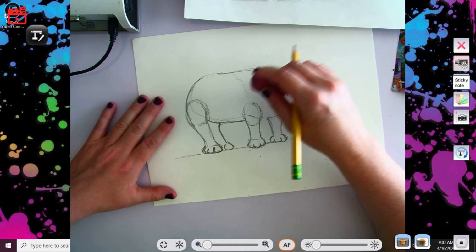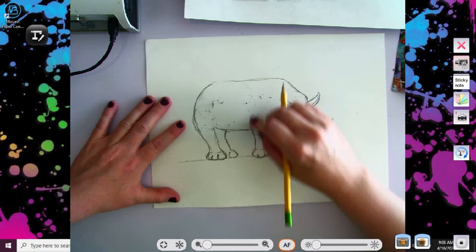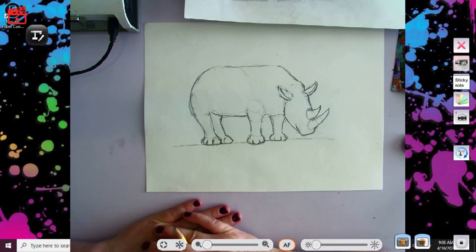All right, I'm going to erase out my back part right here — I don't need my oval anymore. Thankfully all of my guidelines are done. Got most of my structure all set to go. Yay, we have a rhino! All right, now for all the fun details. Details are always my favorite part next to shading.